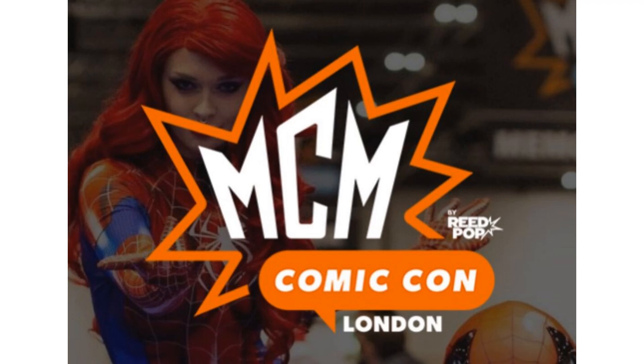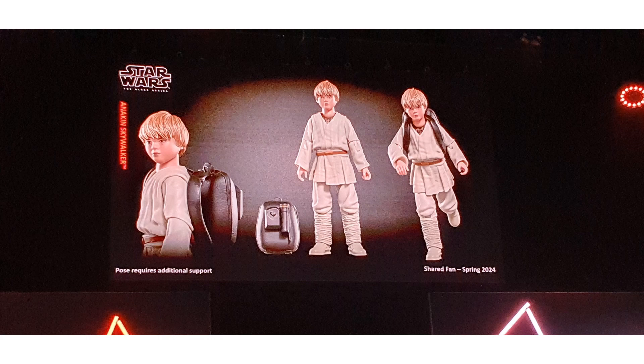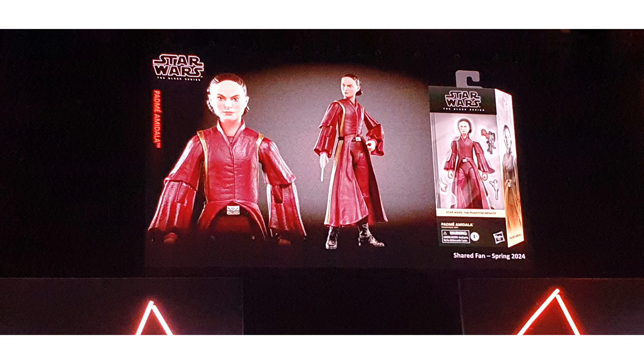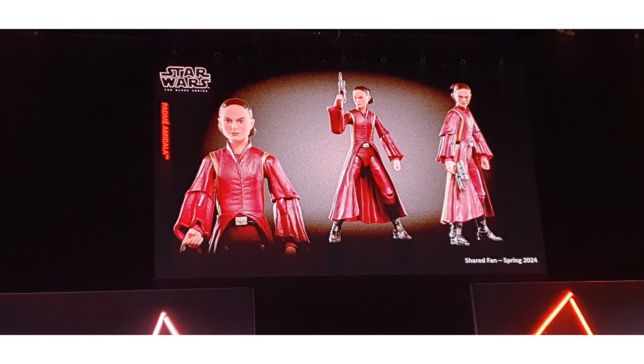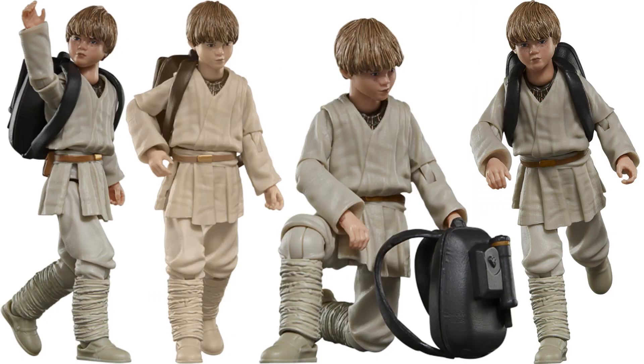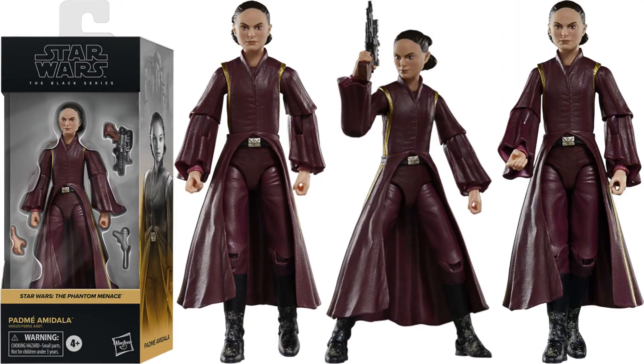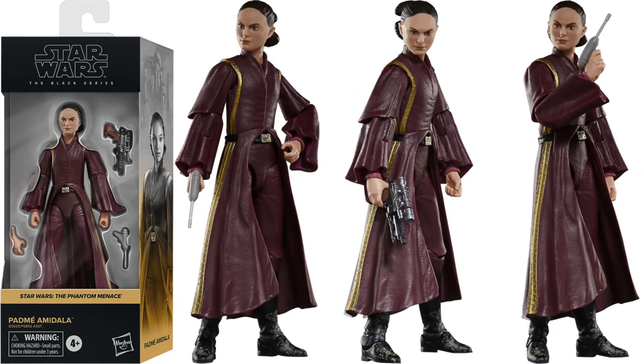MCM London Comic Con 2023 revealed some more Phantom Menace figures — with the Anakin Skywalker, or Annie, here with his backpack, coming spring 2024. And also Padme Amidala. There are the official shots, they're up for pre-order now. If you want to go to Entertainment Earth, see the link in the description. There's your Anakin with his backpack — pretty good shot of this figure. And you've got your Padme Amidala with her blaster, two different blasters it looks like.